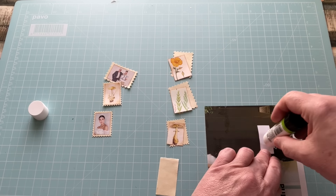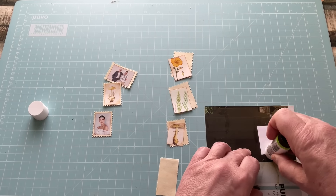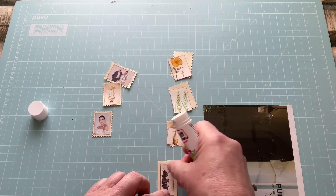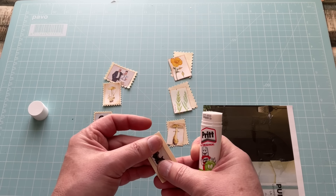I find postage stamps really useful — they're great for making a focal point on a cluster. This one I need to put to one side because it's going to be dealt with in a different way.